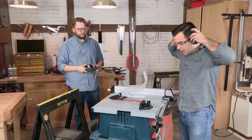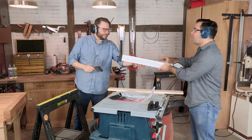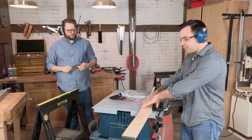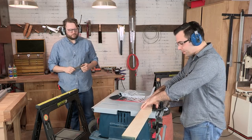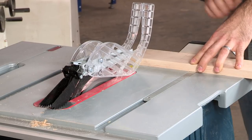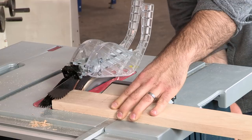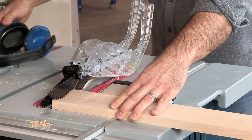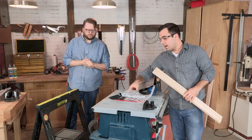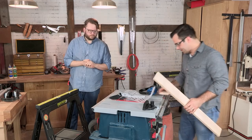We'll put on our hearing and eye protection and bring the guards back down, and we want to remove the fence. As you make this cut, it's important that you really hold on to the piece to the miter gauge — it's not going to hold itself. Make sure you have a very firm grip, not exceeding your fingers past the end of the miter gauge. I like to wait until the blade has stopped spinning to move my piece back towards me. The cut-off piece stays there — do not touch it until the blade has stopped, because that's a good way to get some kickback.